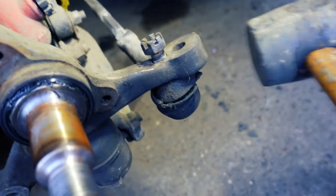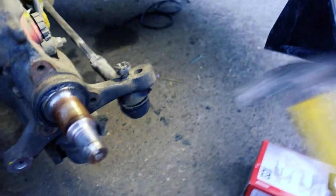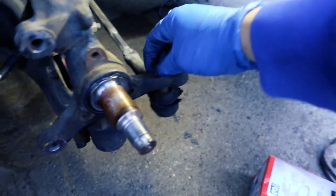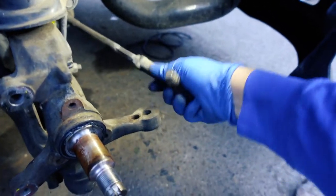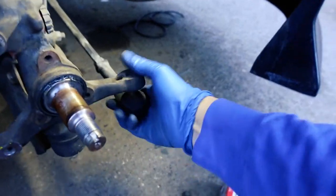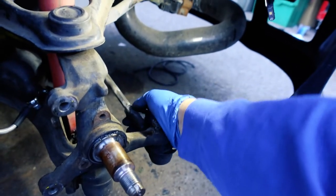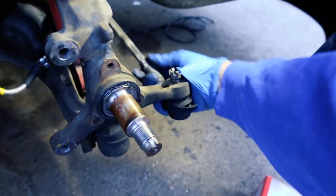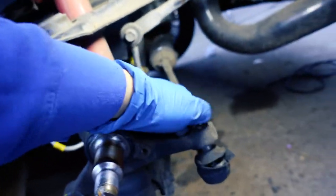It wasn't all that difficult to loosen that one up. This is how I learned to take these off — probably not the right way, but this is how I learned. Leave the nut on there and just smack the joint out. Grabbing a hammer — and it's off, just like that. This is already busted so I'm not worried about breaking it. I'm always trying to think ahead: if I know I'm going to take that one off, I'll leave a little bit of leverage.